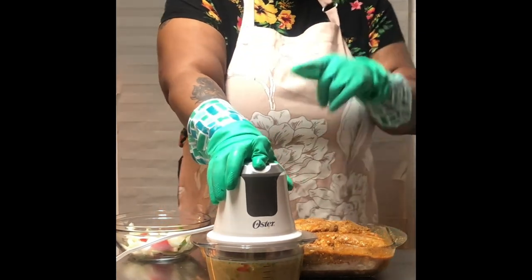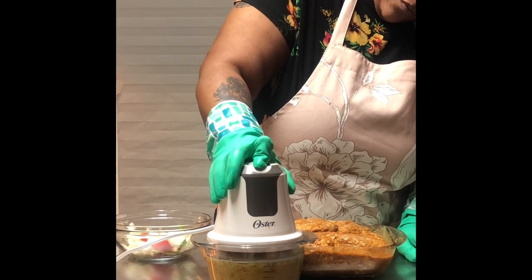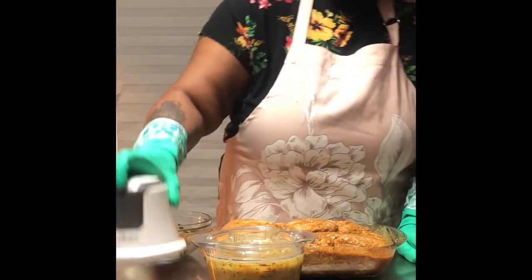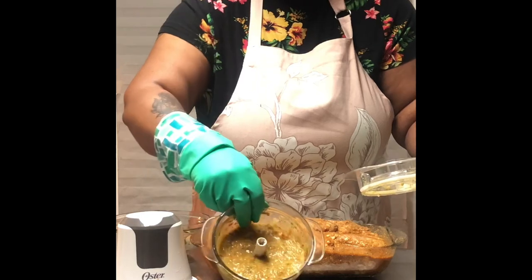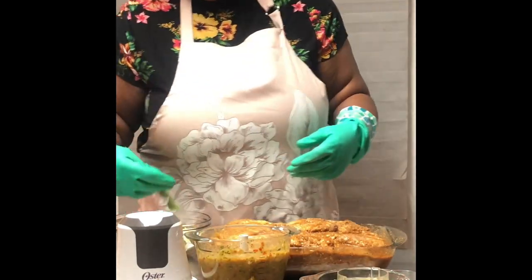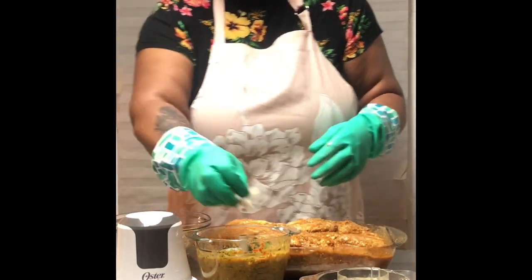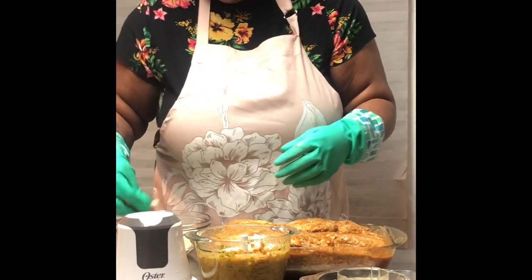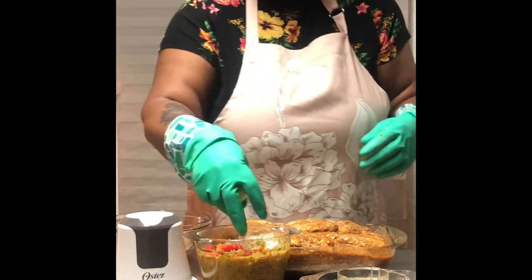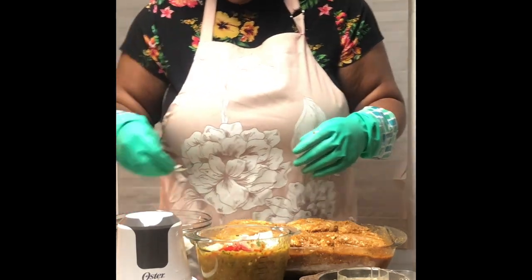I also put some Takis in here. Now it looks like guacamole but it's not — this is all the seasonings and stuff. I'm going to go ahead and finish putting this into the mix and finish adding the onions so it can have that nice bold flavor that we need.